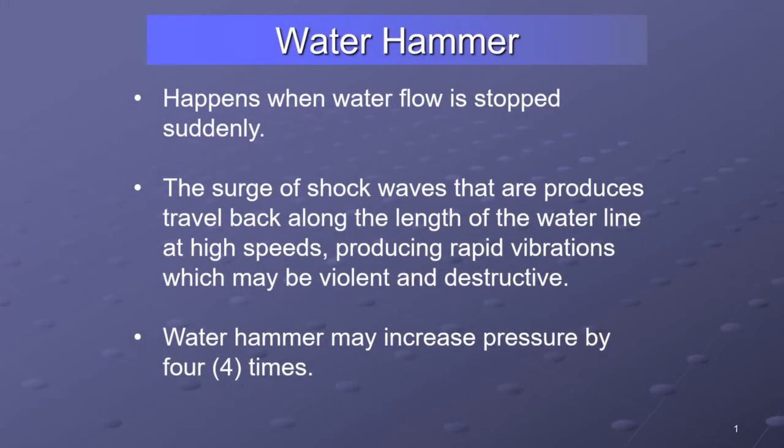Water hammer: generally, for our purposes, water hammer is when you stop flowing water suddenly, like you throw a ball valve closed really quickly. That is going to create water hammer. Even if that water hammer is not destructive, it is there and it does have an effect. It sends a surge of shock waves back along the length of the water line or hose lay very quickly and produces vibrations.